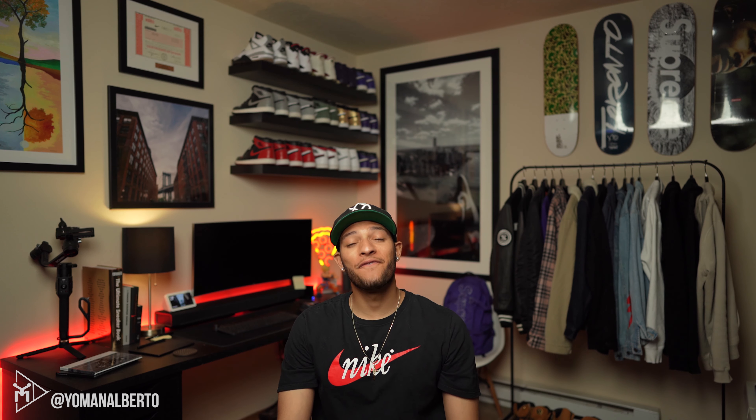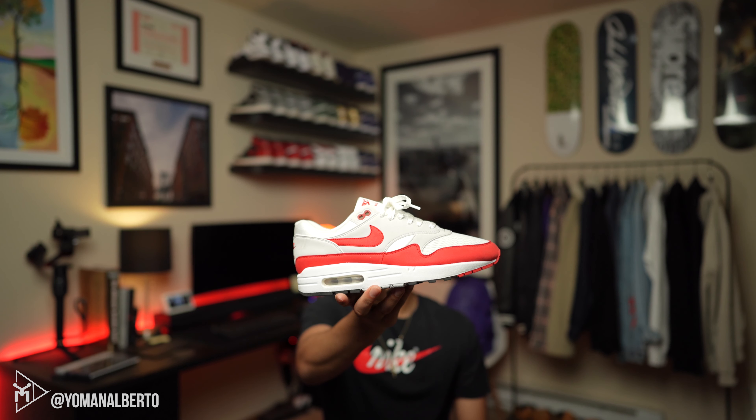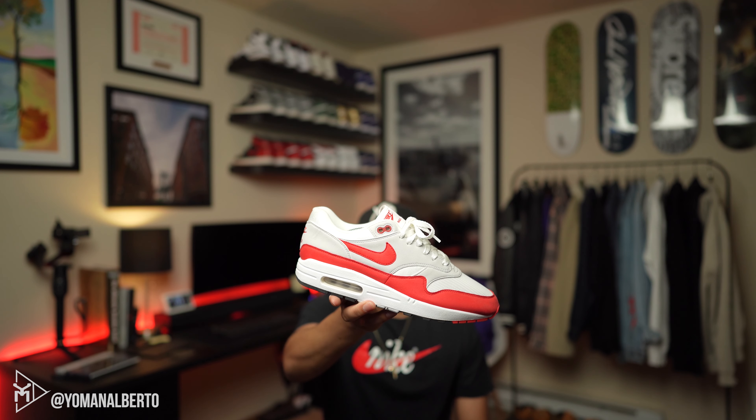Anyways guys, what is up — it's Amanda Brody here with another video! Today's video is going to be a review on the Air Max 1 Anniversary. Here they are — Air Max 1 Anniversaries!